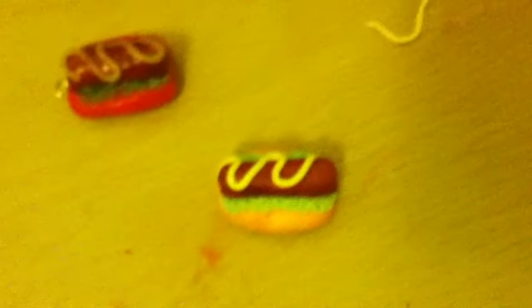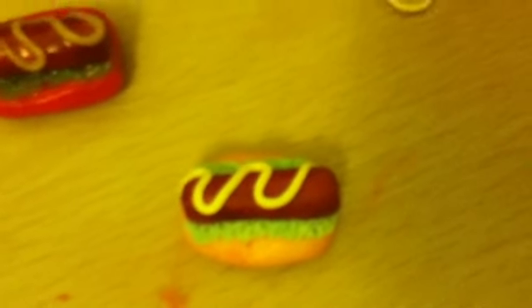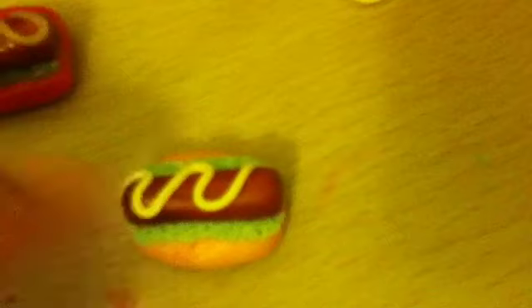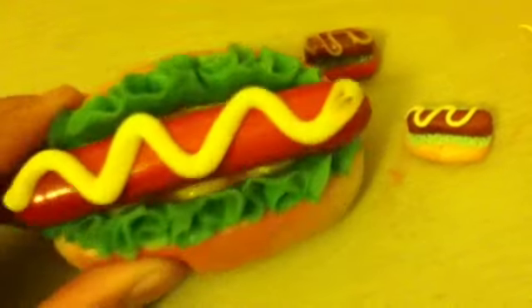I hope you like this tutorial — sorry the camera quality isn't great, but I hope you enjoy it anyway. Please like and make this! This charm is inspired by a squishy, so I hope you enjoy. Bye!